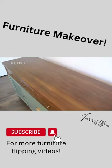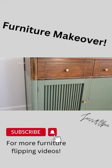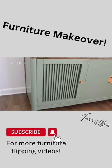I spent $40 to buy and redo this piece, and I listed it for $400. Be sure to subscribe for more furniture flips.